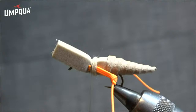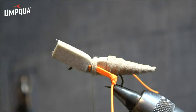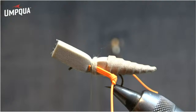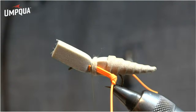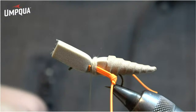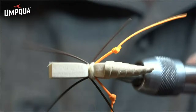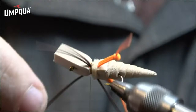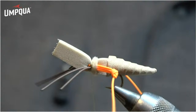Next I add the front legs — medium round rubber in brown. Just two strands, one on each side, keeping them nice and tight. The foam can try to pinch them into bad angles, but the dubbing helps get them back where they should be.